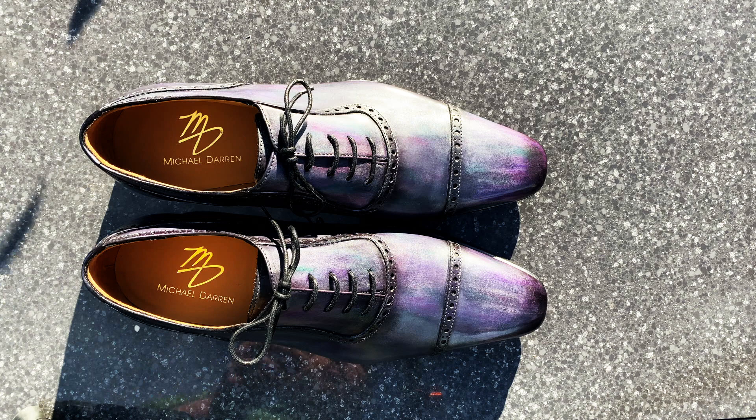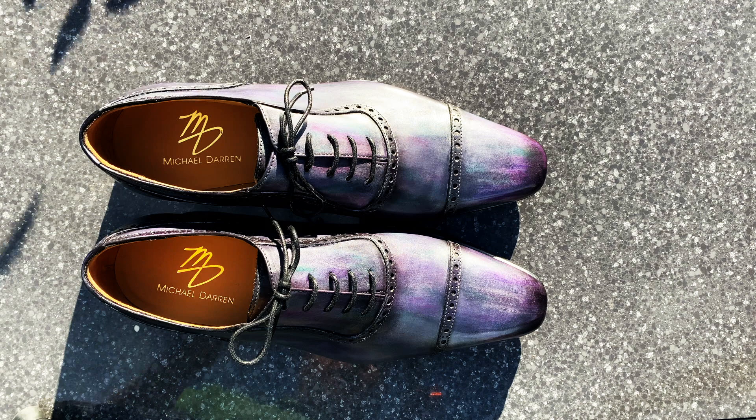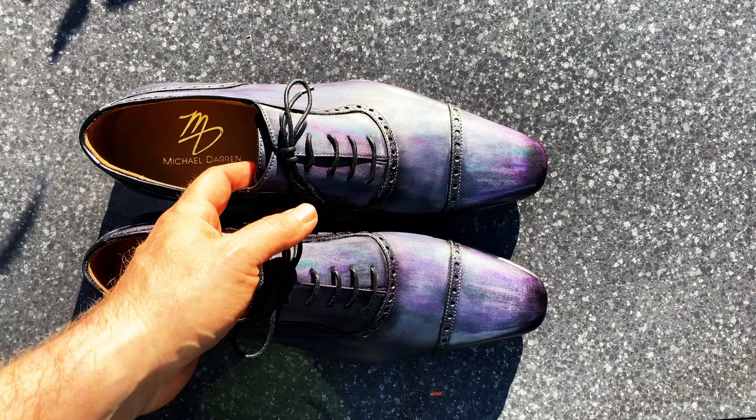He actually did it on a pair of double monk straps — double buckle monk straps — and sent me pictures and asked me if I liked it. I did. Then he went and proceeded to do these. Now these he did a little bit differently. The monk straps had a little bit more of a stripy feel to it, and candidly the sample I sent him was a little bit stripy as well. This is not quite as stripy — this is a little bit more blended.